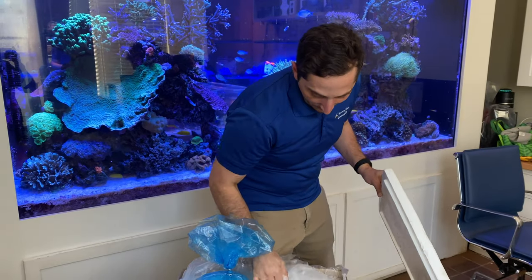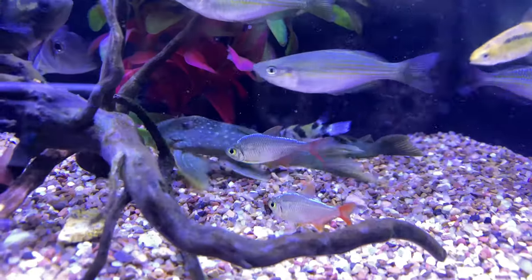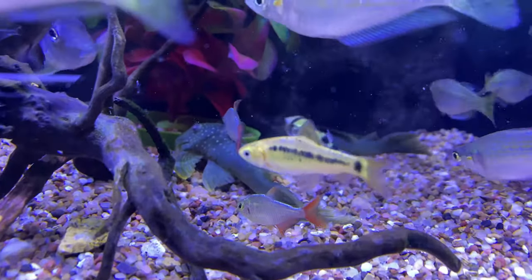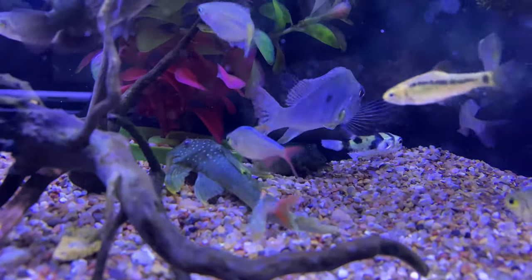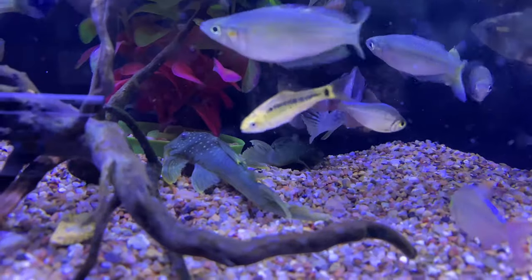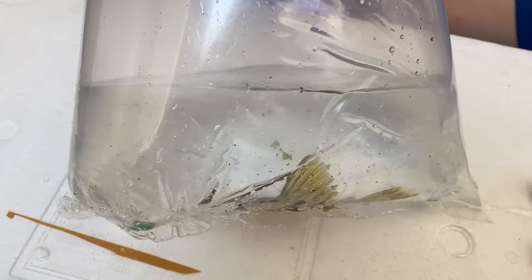We're going to go into another Pleco. These guys I think we highlight a lot, but they're always a lot of fun. These are the Green Phantom Plecos — really easy fish to take care of, and they get quite large. Here's another one of the Green Phantom Plecos, a little bit larger size. That guy's pretty neat.